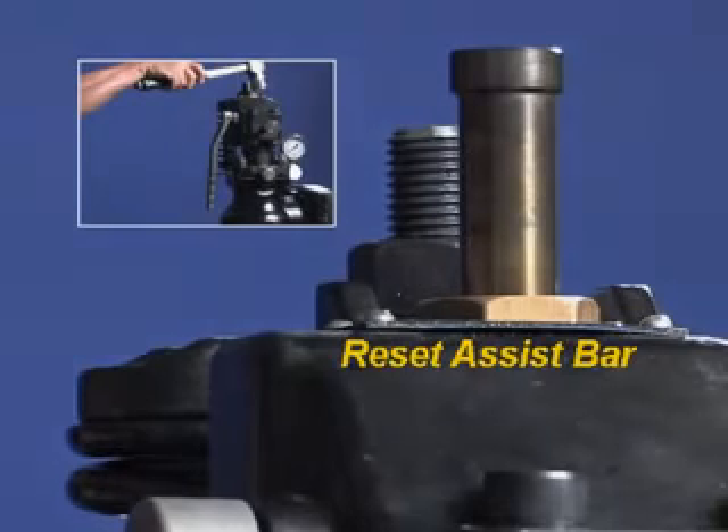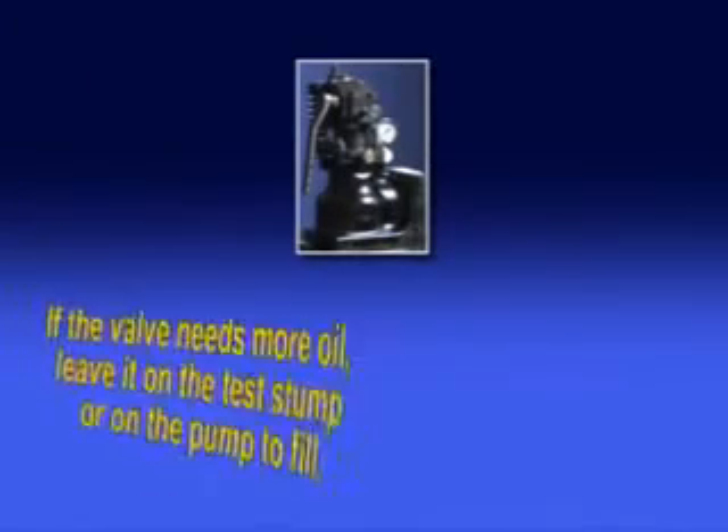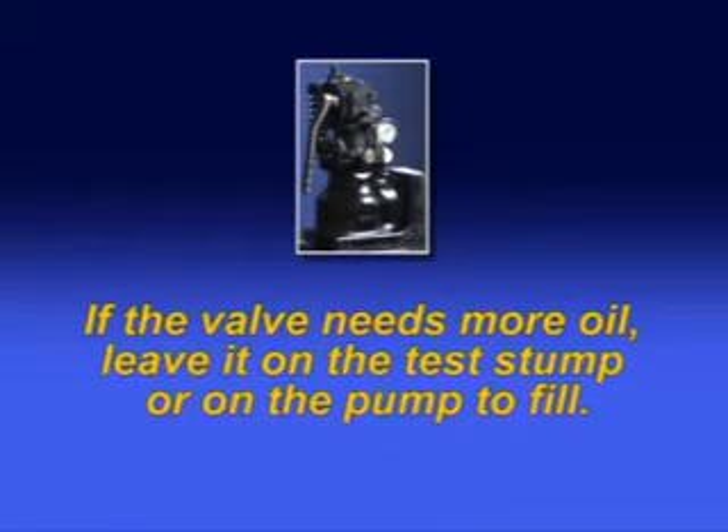Cheater bars are acceptable. If the valve needs more oil, the valve should be left on the test stump or left in position on the pump in the full reset position. If the valve is operating correctly, this procedure should not be needed more than twice a year, if at all.